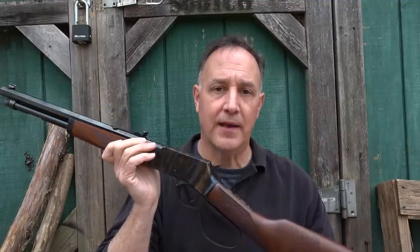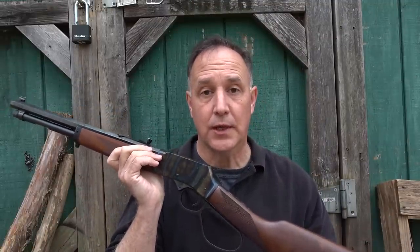One thing about a lever action is it is so fast to shoot. If you live in a state that's restricted — especially magazine capacity or even semi-automatics — this is a great choice for self-defense or home defense, especially if you put in some really good hot .357 Magnum loads or .44 Magnum loads. This would make an excellent home defense firearm.